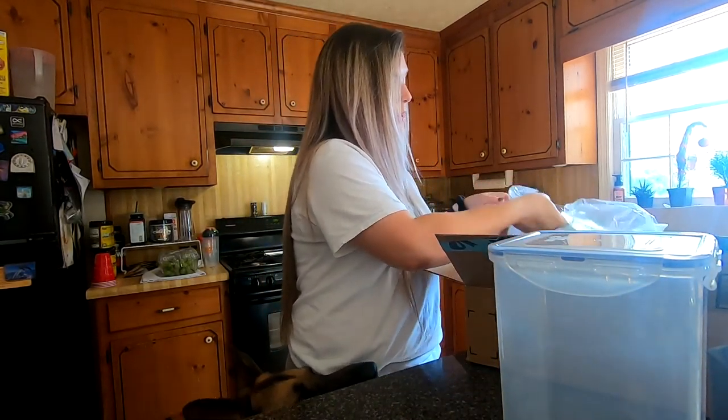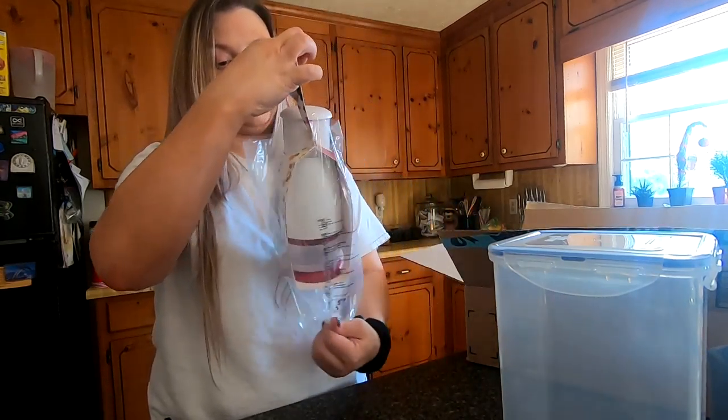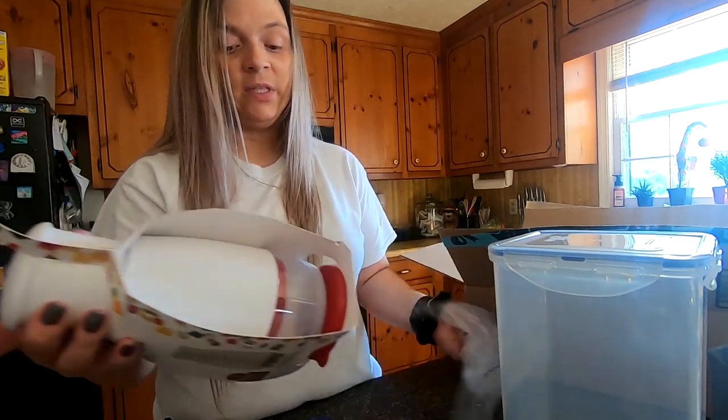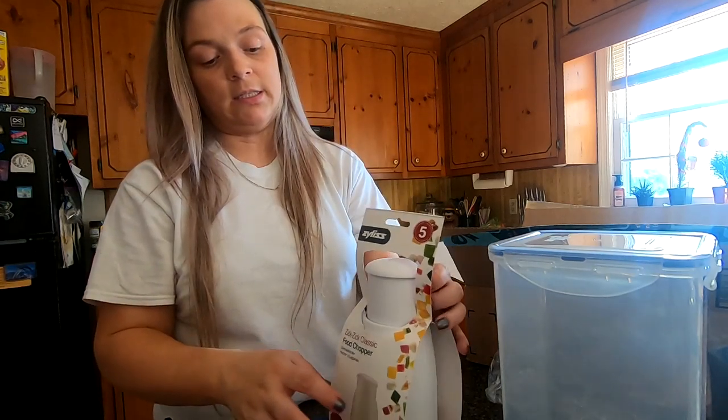Okay, so Dylan's on his diet and he gets green beans mixed in with his food, and I thought this would help me cut up the green beans a lot easier.